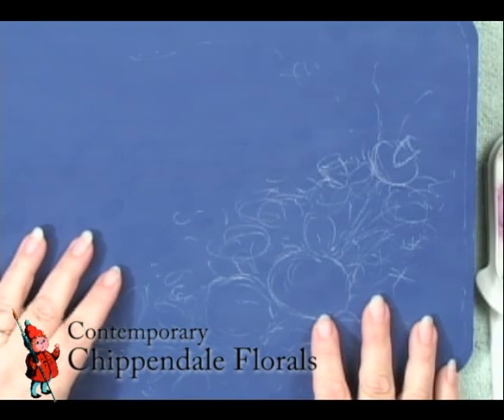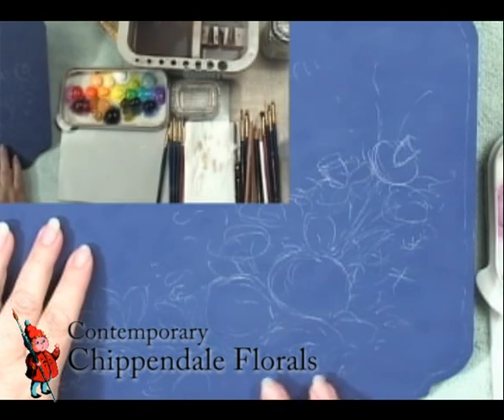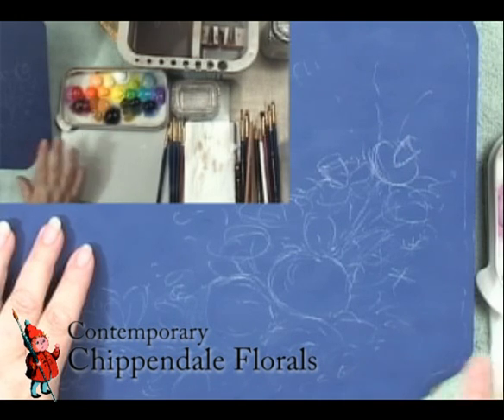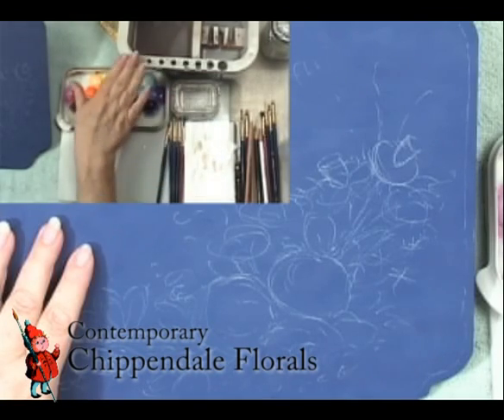I'd like to show you my workstation first of all. I have my painting here in the foreground. Off in the little insets you can see my palette, palette paper, retarder medium, and water.